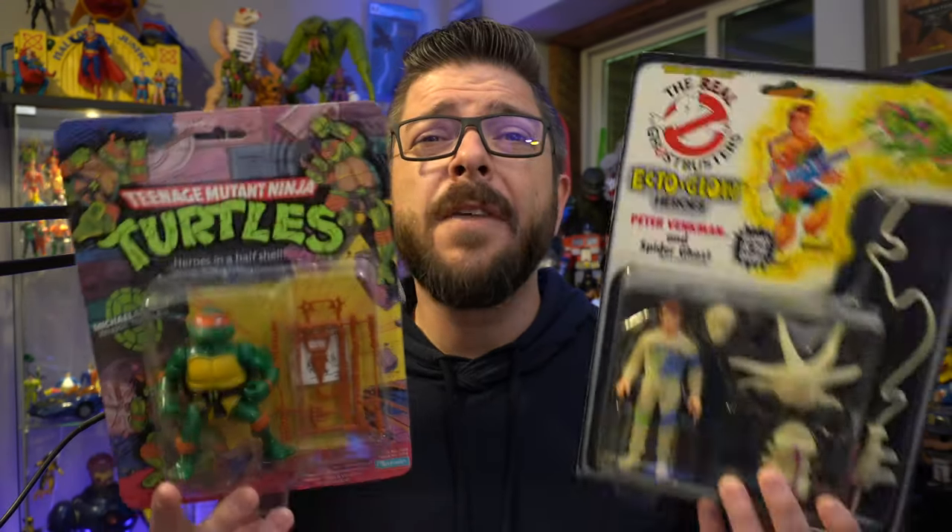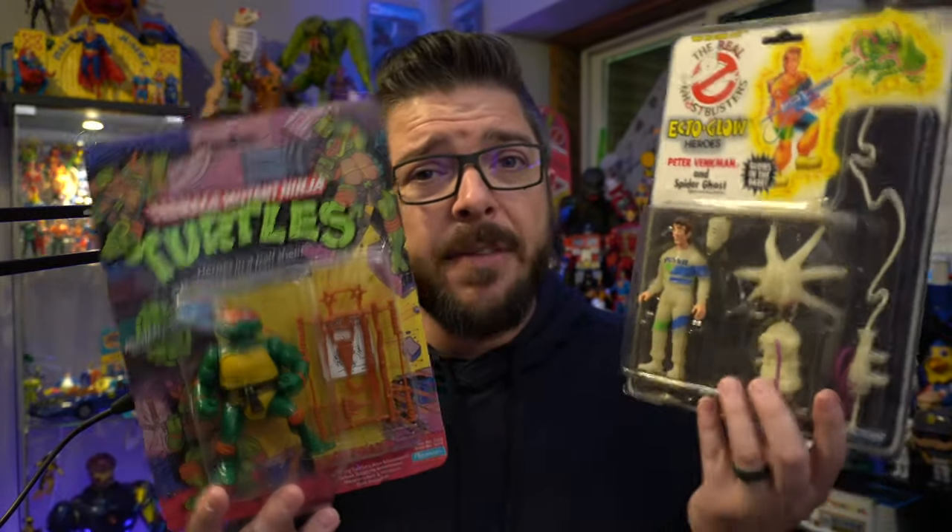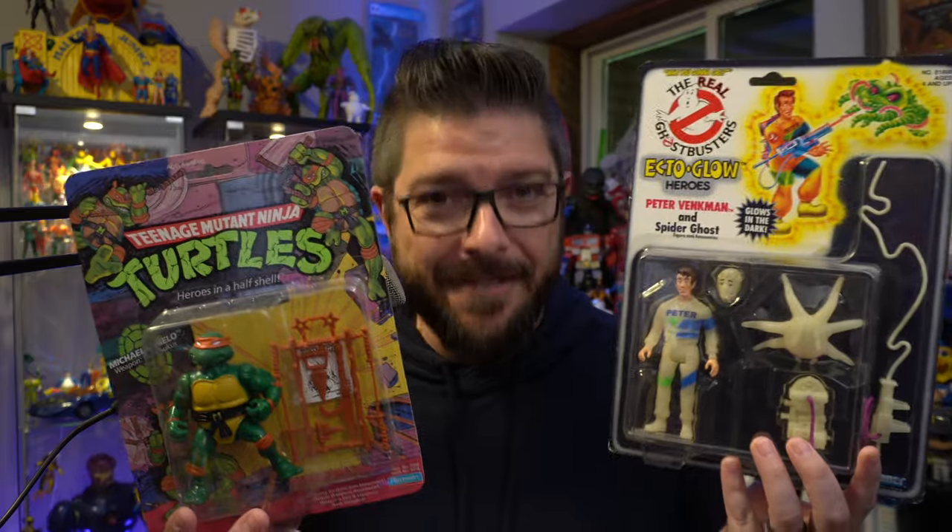As we lament the loss of mint on card collectibles in our toy aisles, I thought it was the perfect time to look back on some of the greatest mock toy lines of all time. Who will come in first? We'll find out on this episode of Geek Dad Life.